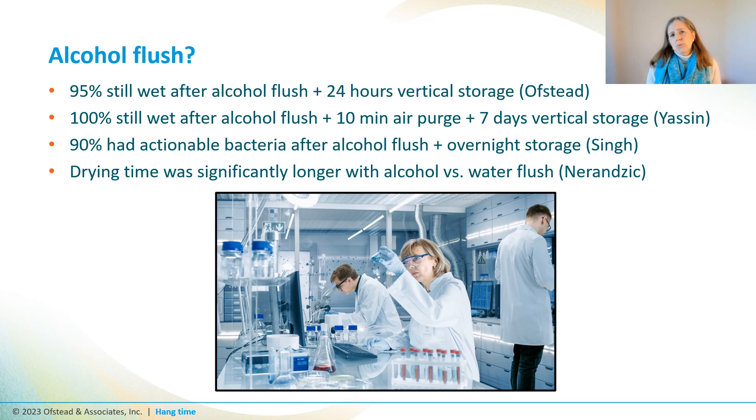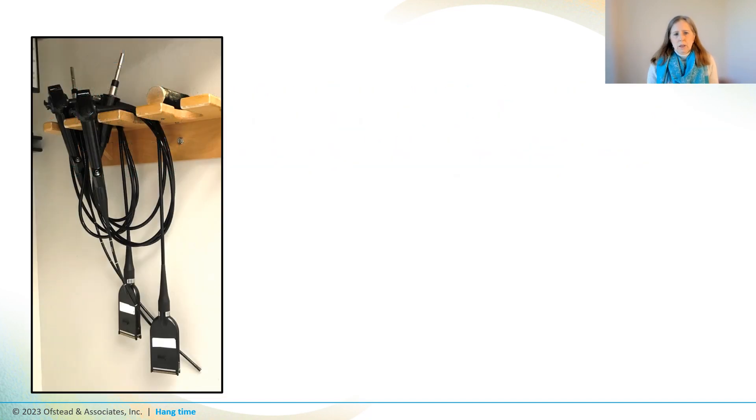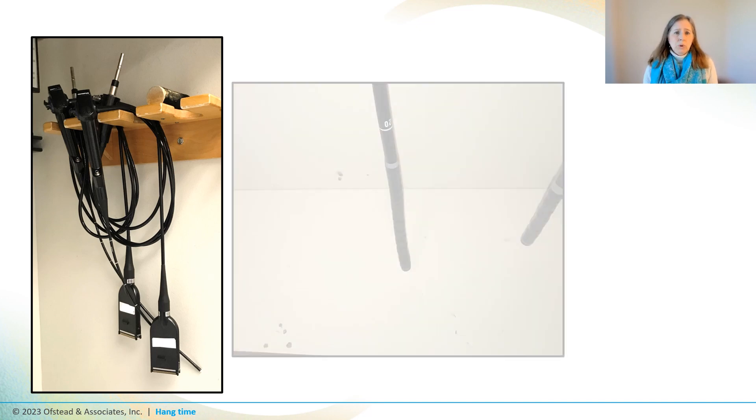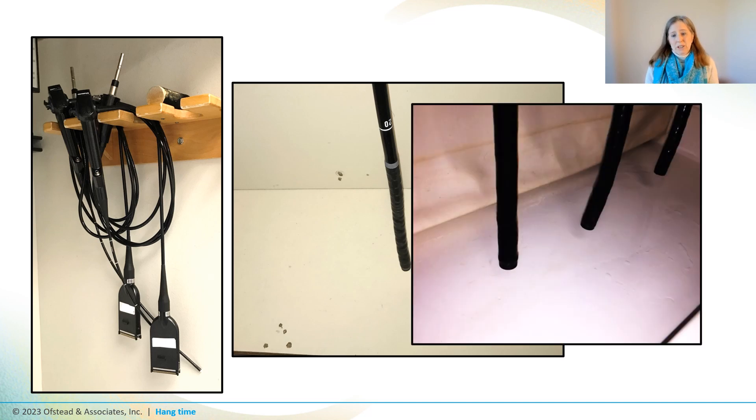Consider watching our YouTube video on alcohol flushes if you want to learn more about this. Droplets have no way of getting out when scopes are stored like these cystoscopes we found hanging on a wall in a reprocessing suite, and scopes can get recontaminated when put into dirty cabinets like this one, or a cabinet that's both dirty and wet like this one.